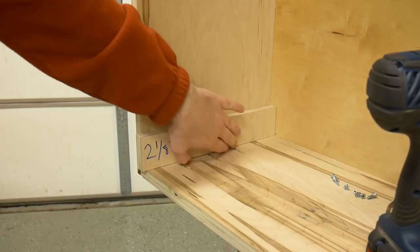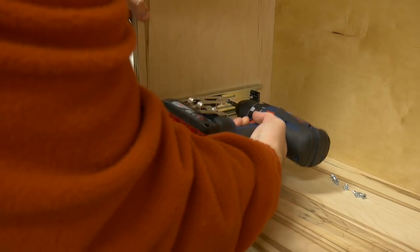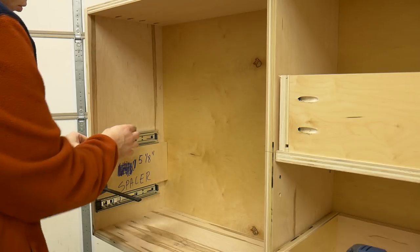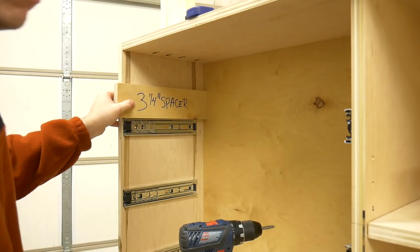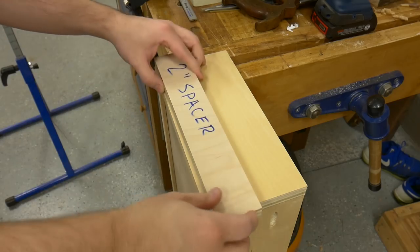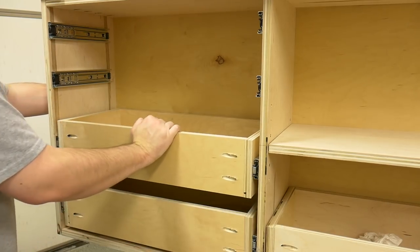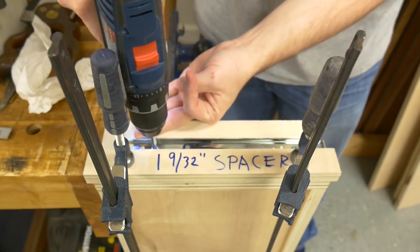To install the drawer slides, I used three different spacers. For the bottom drawer, I used a 2-1/8 inch spacer, inset the drawer slide 1-1/8 inch, and installed two screws, then repeated on the opposite wall. For the next two drawers, I switched to a 5-1/8 inch spacer, again inset 1-1/8 inch from the edge. For the top drawer, I used a 3-1/4 inch spacer to ensure the slides are centered on the drawers. For the second half of the slides on the drawer boxes, I used a 2 inch spacer for the bottom three drawers, and a 1-1/9 inch spacer for the top drawer since it's not as deep. Using spacers is not only repeatable, but makes everything easier.